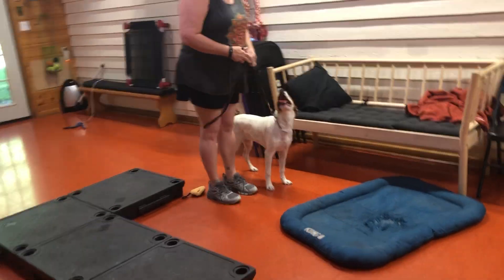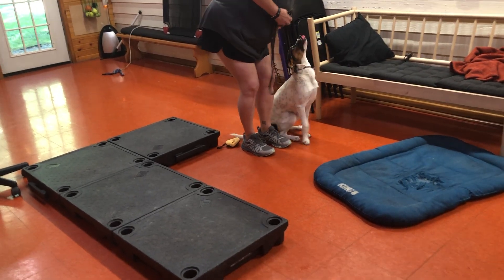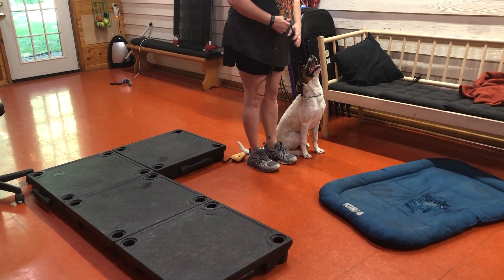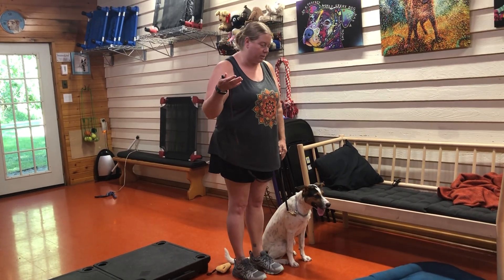So instead of going all the way to the place and going crazy, she's getting pressure. I'm going to get her in position and release that pressure. She knows now that that's what she's supposed to do. And what this eventually will turn into is an automatic sit every time you stop.